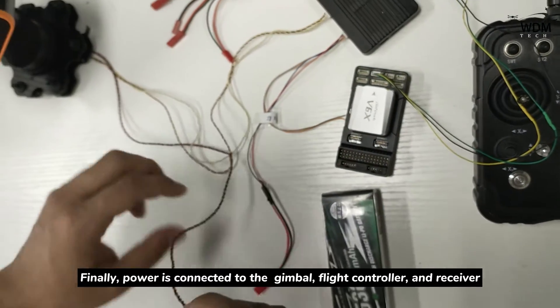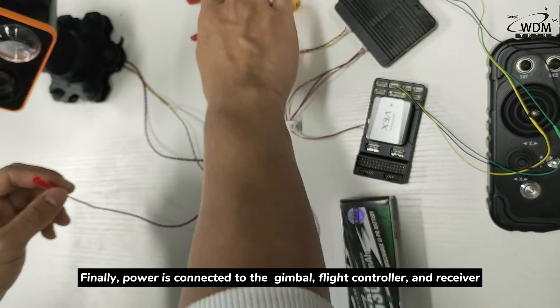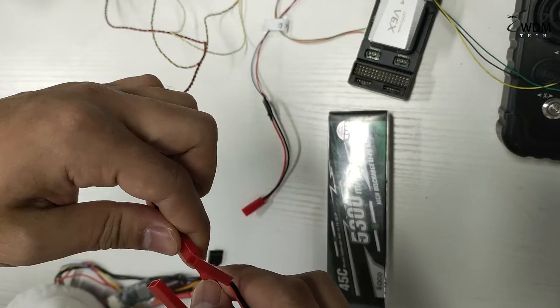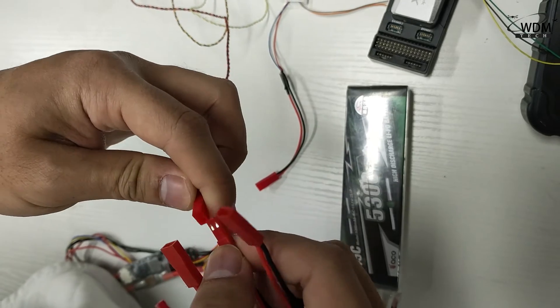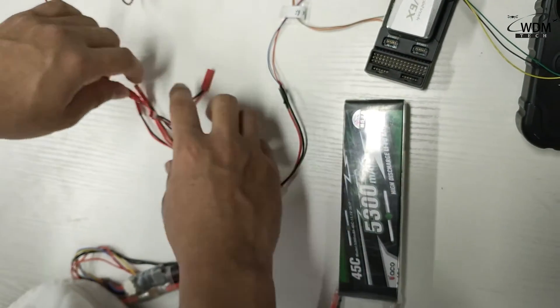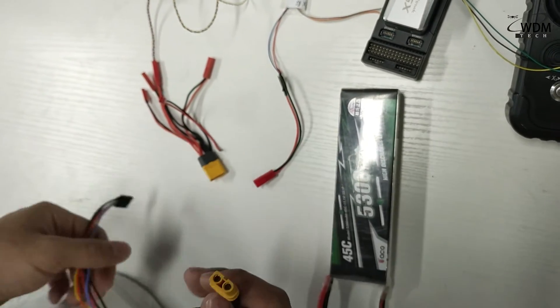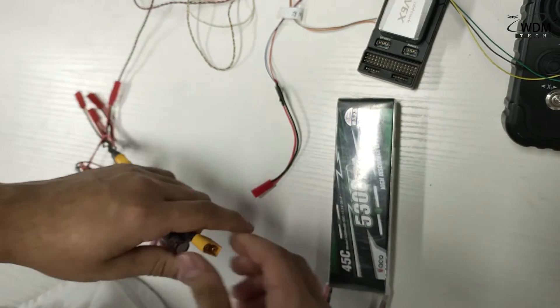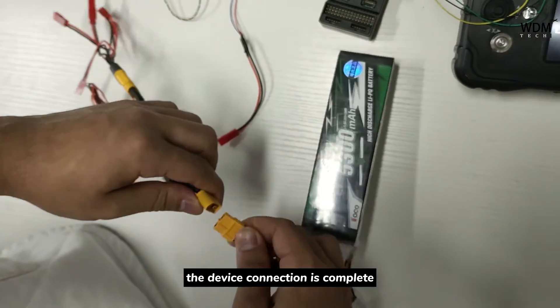Finally, power is connected to the gimbal, flight controller, and the receiver. The device connection is complete.